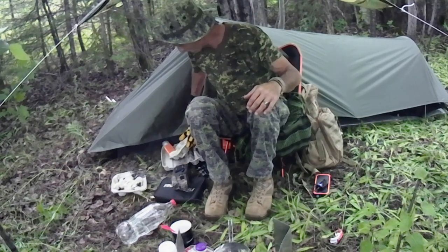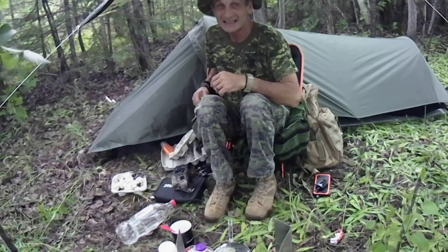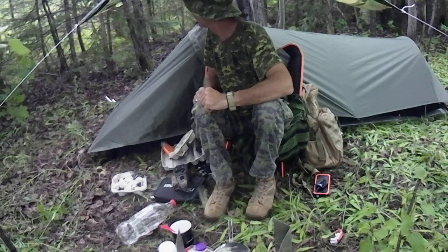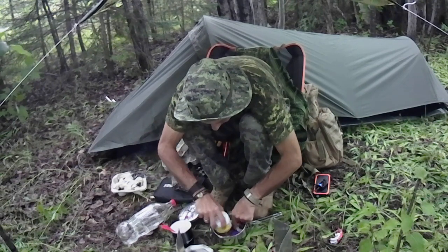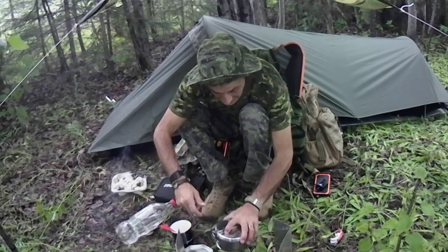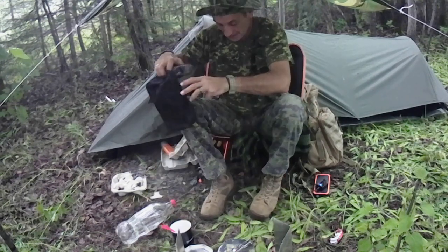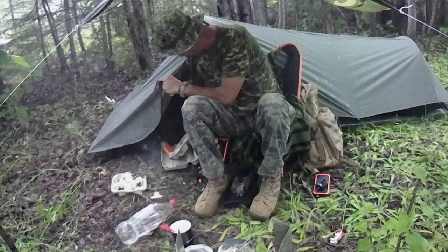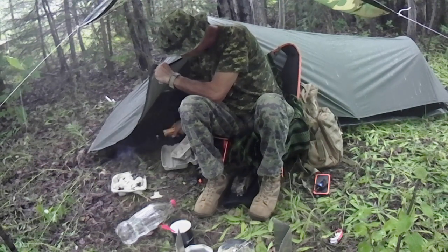Okay, guys. There's a thunderstorm blowing in, I think. We're going to go into just-in-case mode — just in case my tarp system doesn't hold out. We'll be right back.